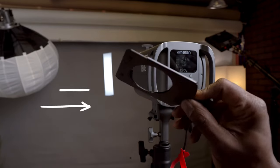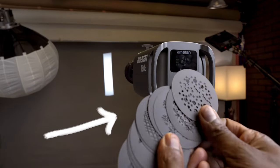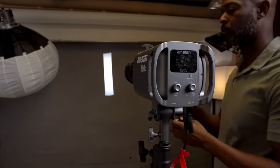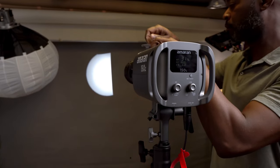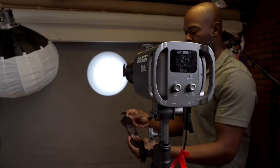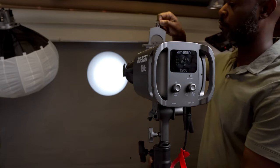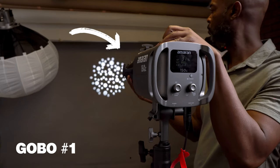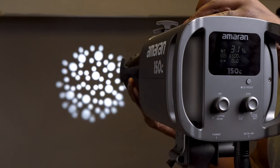I'm going to grab the gobo holder and the 15 gobos that came with this package and test them all out so I can show you guys what they all look like. Make sure the shutter blades are slid back before getting started, then grab the gobos, slide them into the gobo holder, and slide it into the spotlight. We'll make some adjustments to make sure they're sharp so you can see what each one looks like.